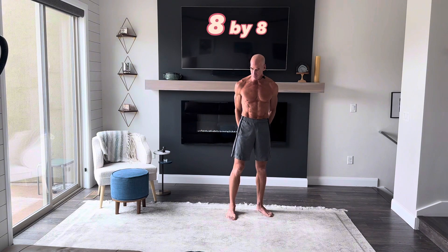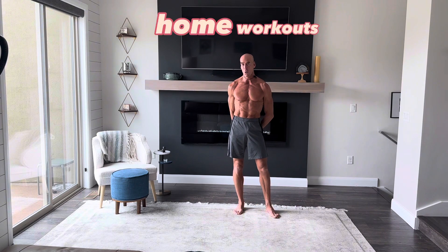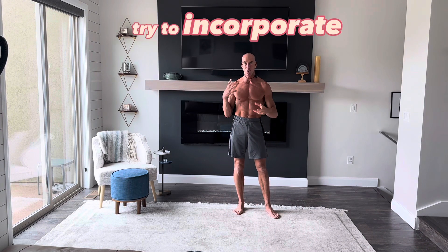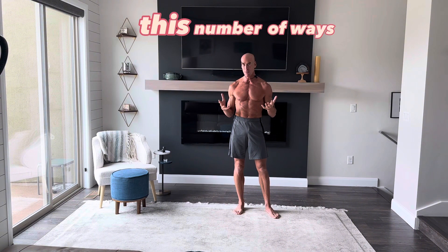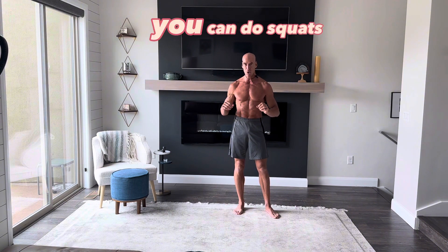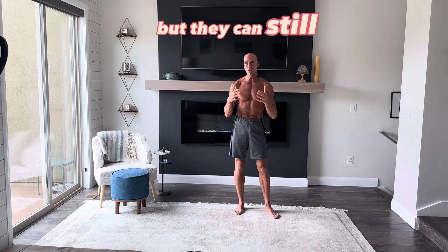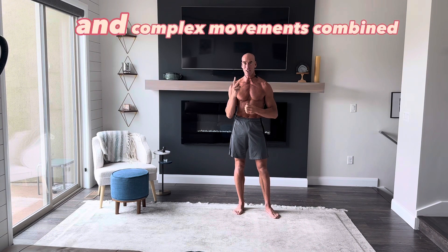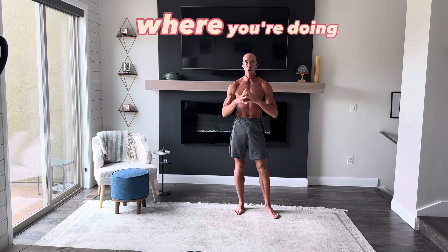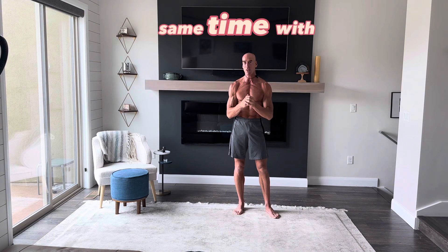As you can see, I've got about eight by eight amount of space in front of me here. When you're doing home workouts, the key is you want to try to incorporate as many muscle groups as you possibly can. You can do push-ups, squats, lunges, planks, crunches — all those basic exercises — but they can still be time-consuming. What I like to do is three-dimensional movements and complex movements combined together where you're doing multiple movements with your body parts all at the same time with every exercise.